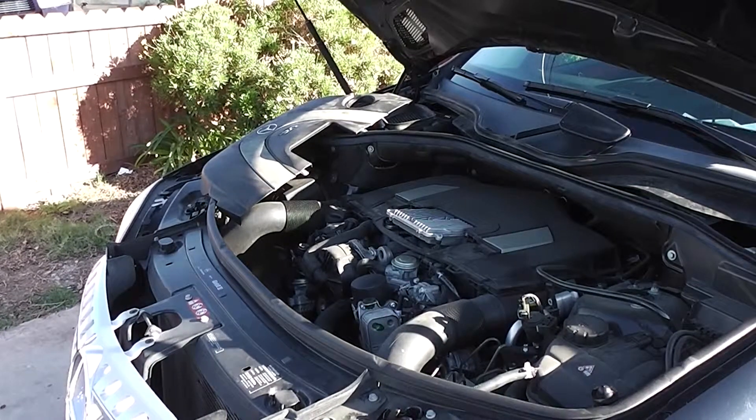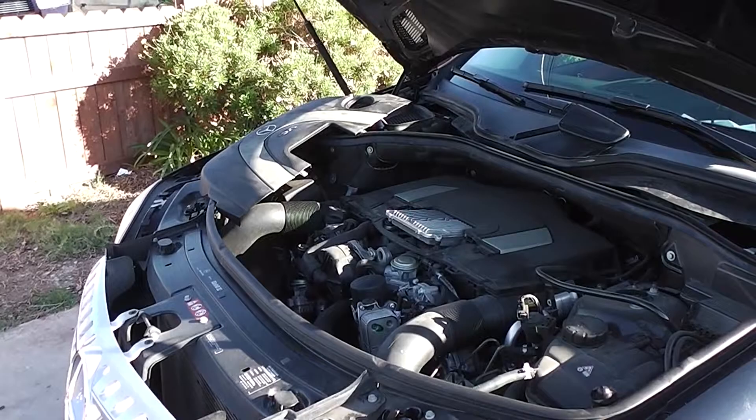This is a 2008 ML 350 4Matic Mercedes SUV, MPV. Mike's going to start it from cold there. Starts right up, runs good.